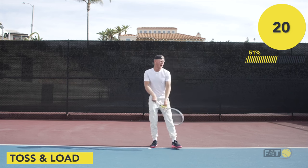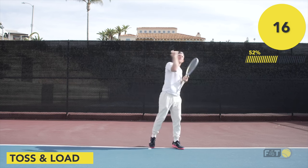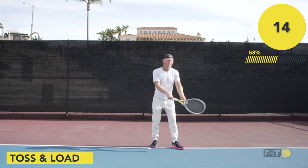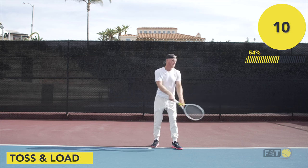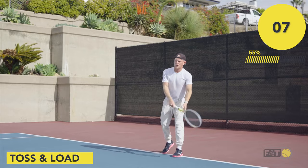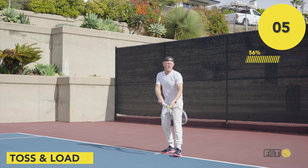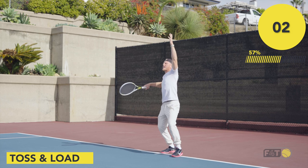Because if I'm in my back leg, I can use that momentum and that force to get me to go right to my target. So back, down with the racket, toss and hold. Back, toss — loading in the back leg. Racket's here.